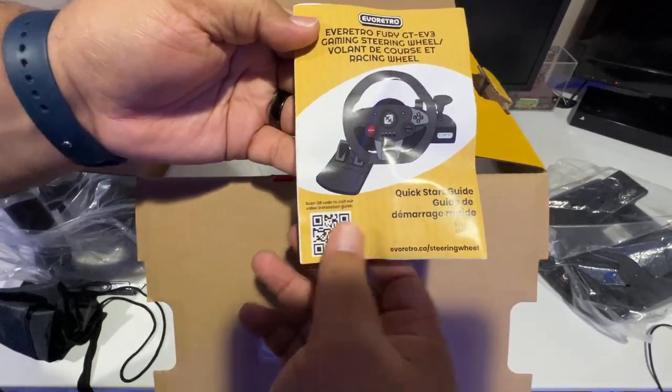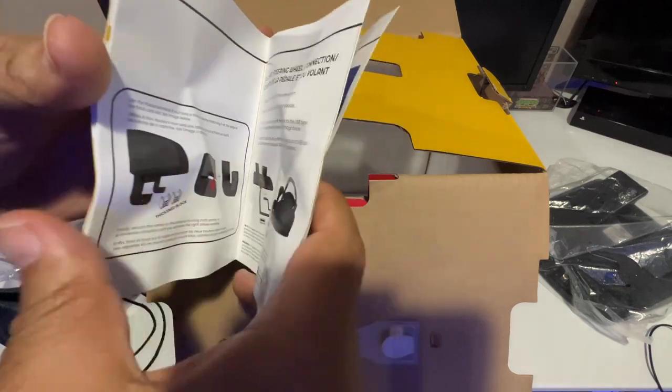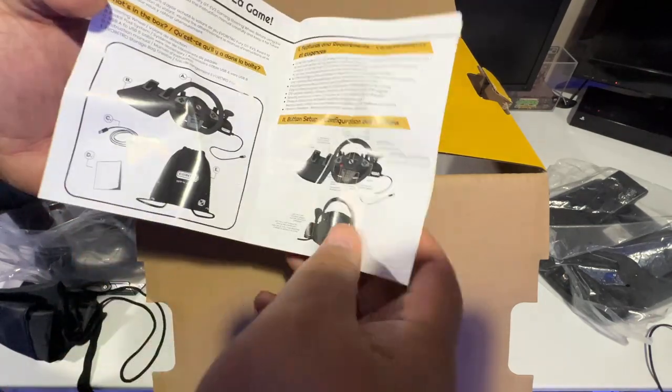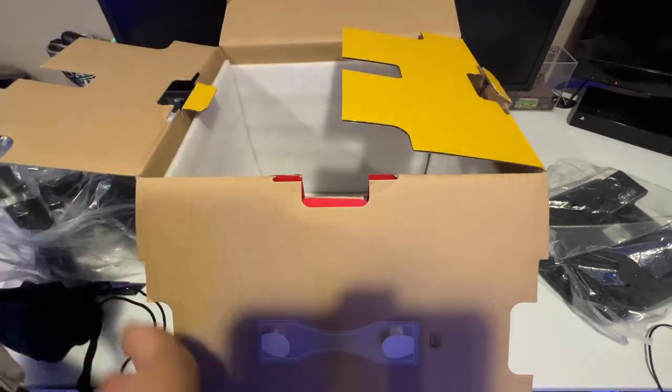Then lastly down here at the bottom there are instructions with a QR code — a quick start guide that tells you how to hook it up for the PS4, installation, setting it up on the desk, and all the contents that come inside the box.